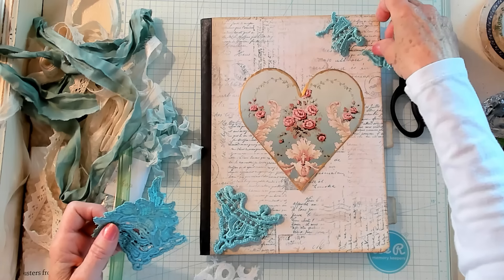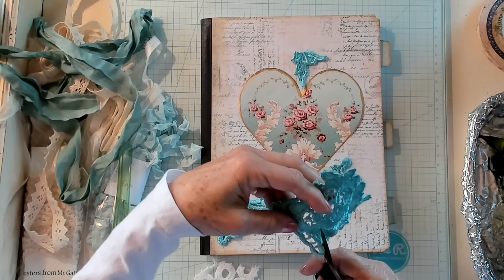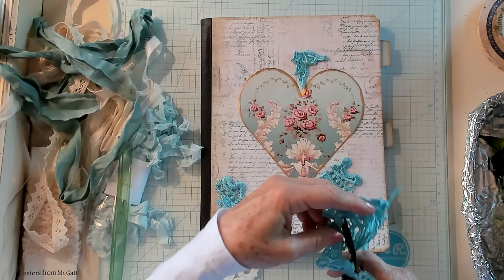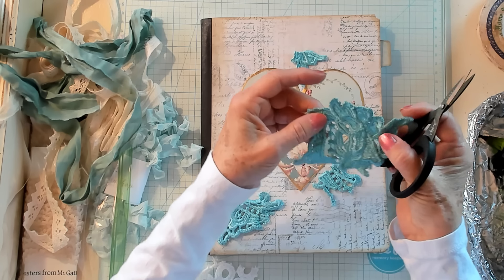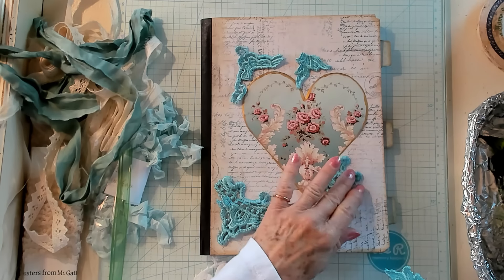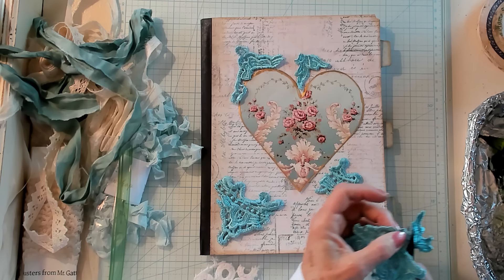I have no idea, you guys. You think you have kind of a plan — my plan was to use this heart and to put gold on it. That's about as far as I got. I picked the Sari Silk and the crinkled seam binding, and that's about as far as I got with that project. I'm just looking at it and seeing where I could trim it. If we place these pieces around at different locations, I kind of like this look. I don't know why I like it — it's kind of different, but I do like it.